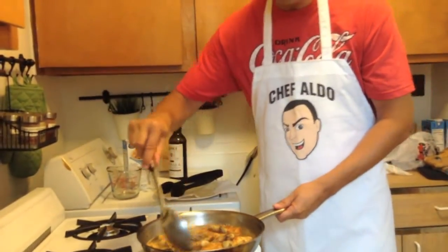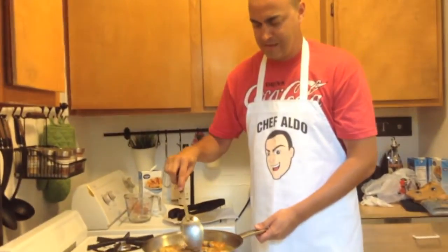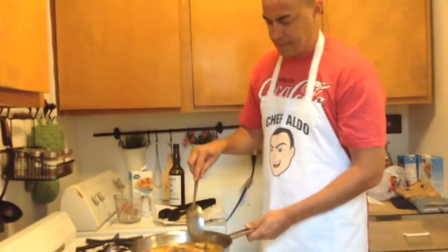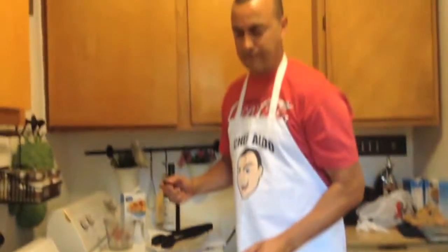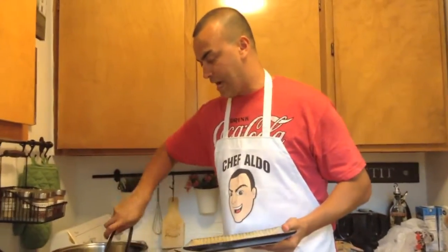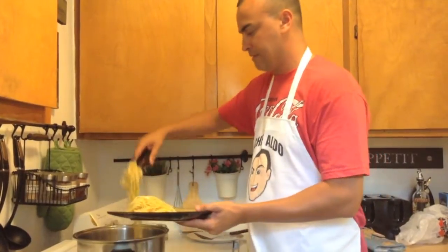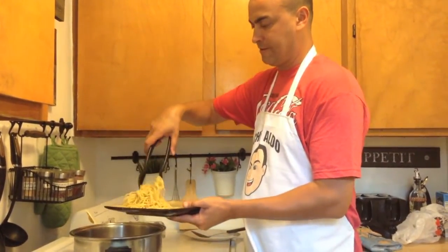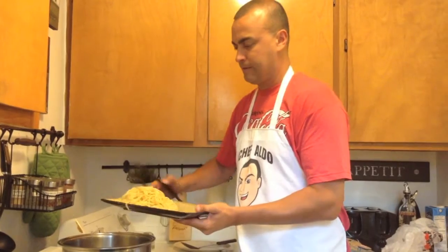We take half a cup of chicken broth and put it in there. Smells so yummy. We're gonna stir that up a little bit, then bring it to a boil for about three minutes. Then we take the chicken and put it right in there.